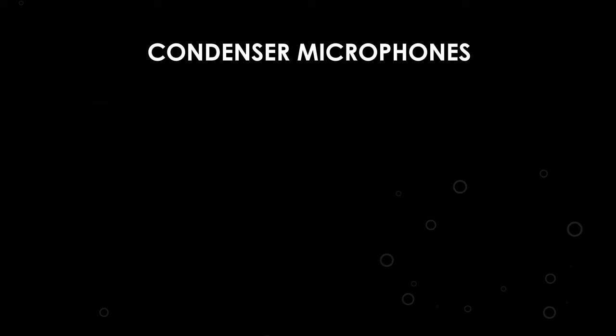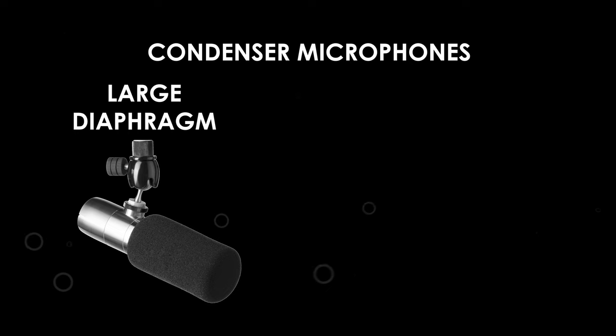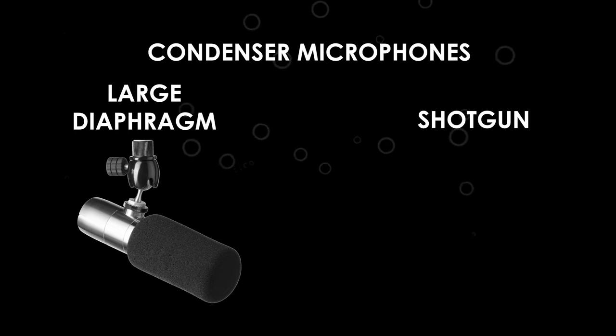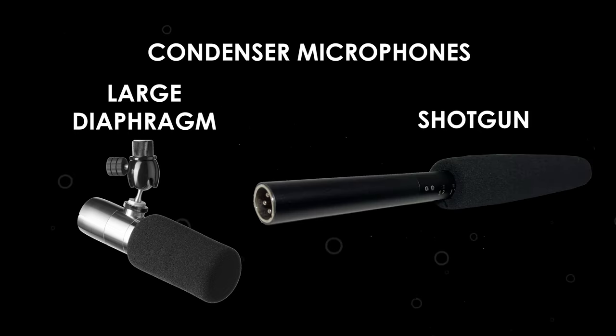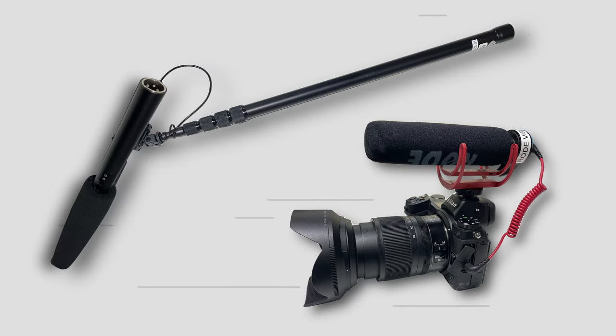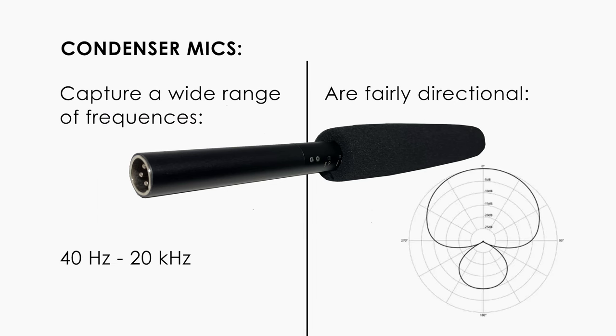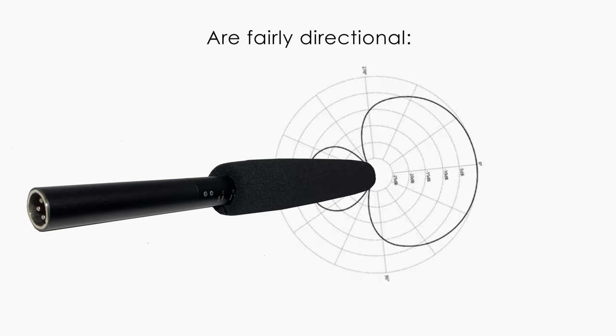The most common type of mic that requires phantom power is a condenser mic. A condenser mic can either be a large diaphragm, which you would commonly find in a studio, or a skinnier shotgun condenser microphone, which is often used in filmmaking at the end of a boom pole or mounted directly on the camera. Many filmmakers choose condenser mics because they pick up a wide range of frequencies and their pickup pattern can be fairly directional, making them good for getting clean dialogue on set.